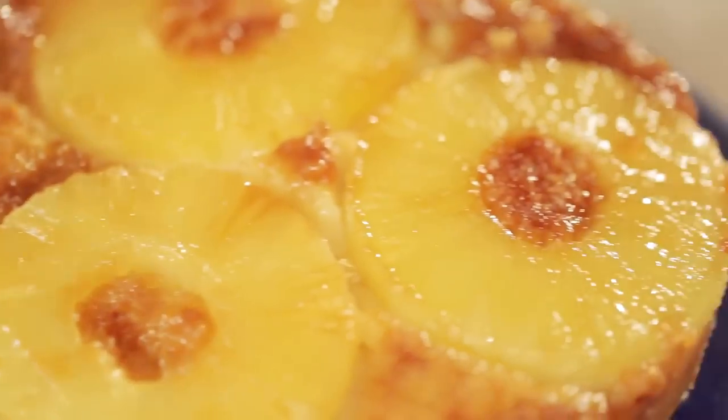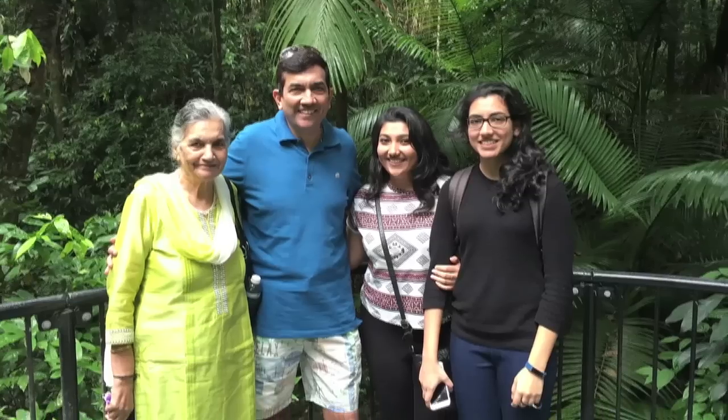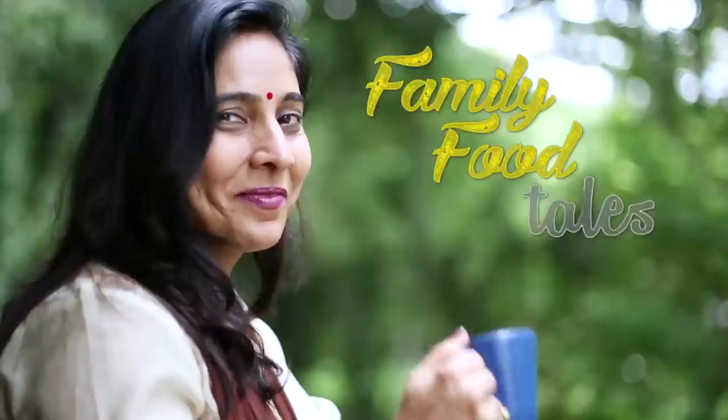Welcome to Family Food Tales. Family that eats together, stays together. Hello everybody and welcome to Family Food Tales.